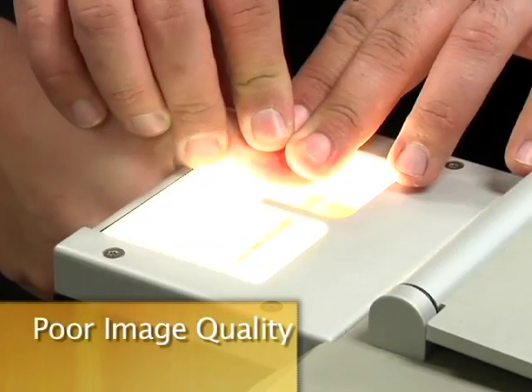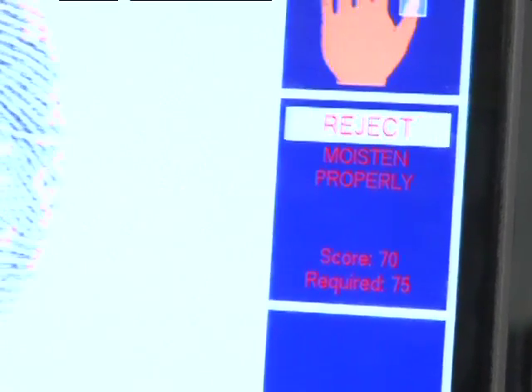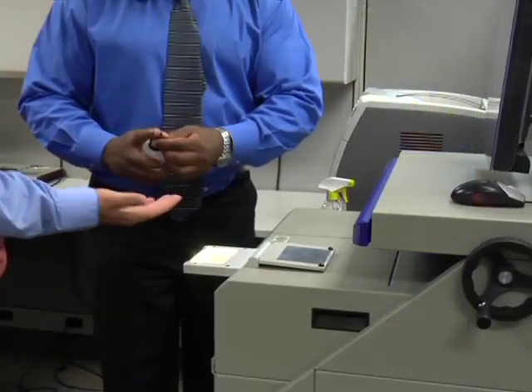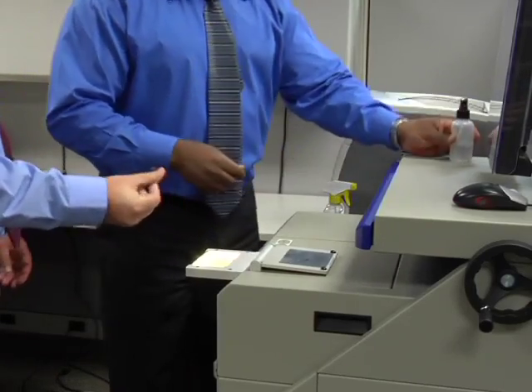Poor image quality. This usually happens when the subject's hands are a little too dry or not enough pressure was applied. Try spraying a little water, or whatever product your agency may use, to add moisture to the subject's hands and apply a little bit more pressure through the roll.